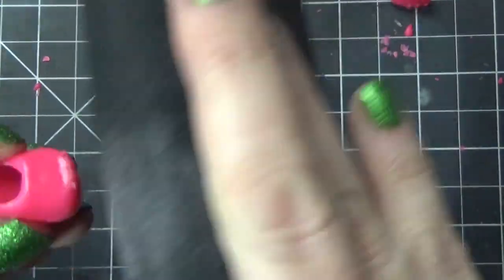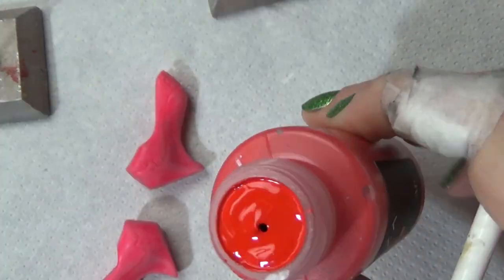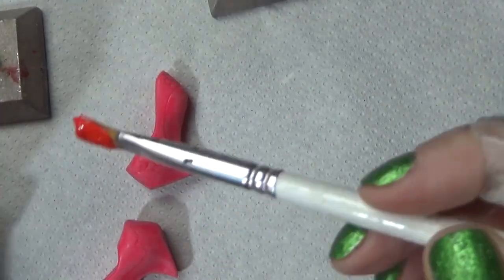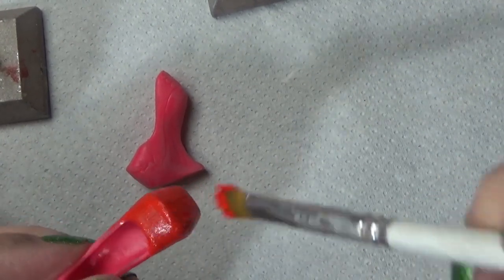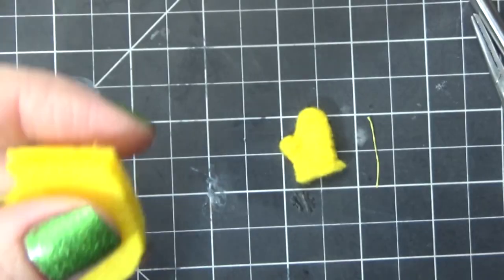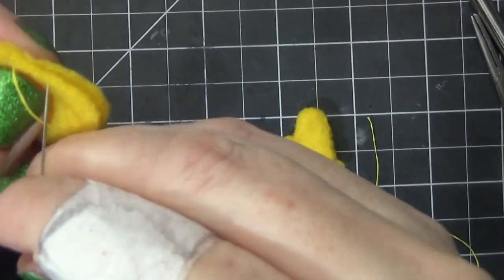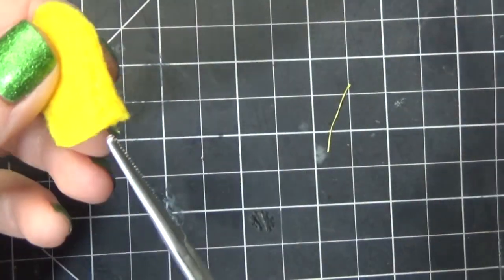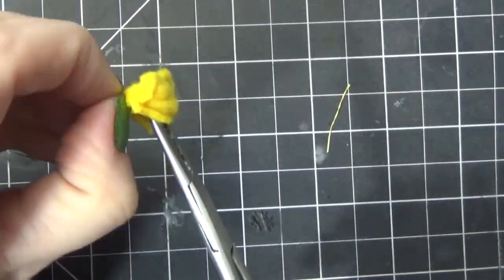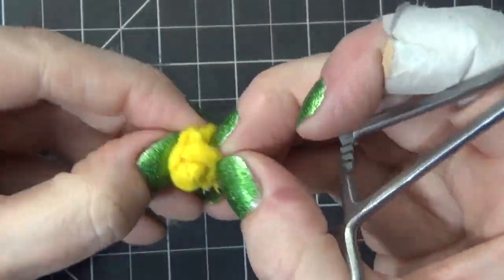I'm using this new Arteza box of outdoor acrylic paints — they sent me this box and I'll be having a video coming up soon showing how I use it. It's outdoor paint and it's self-sealing, so it's durable. I still added a coat of sealant afterwards, but it's really good for not cracking. I use that on the shoes. You just have to make sure that it dries for a couple of days before putting any sealant over it so it doesn't turn sticky.